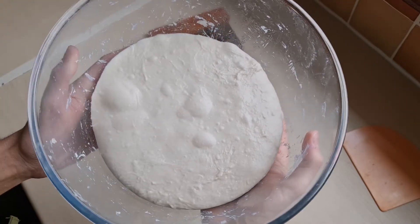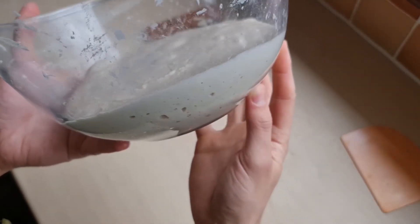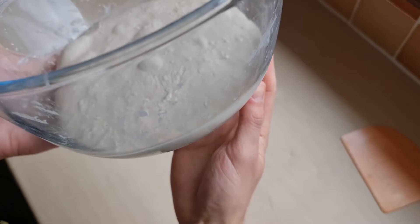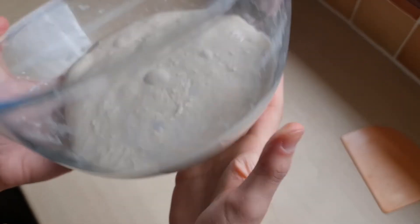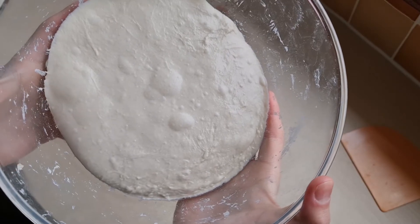Four and a half hours later, it has risen maybe about 50%. There are clear signs of fermentation — lots of bubbles — so let's go ahead.